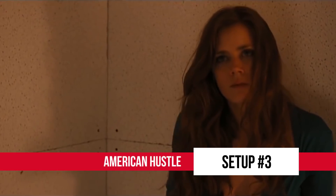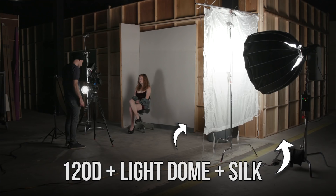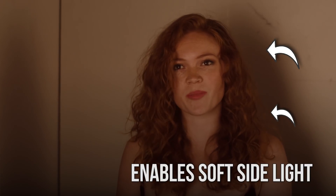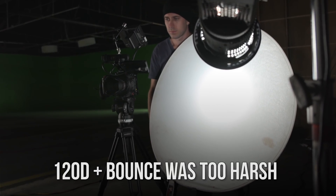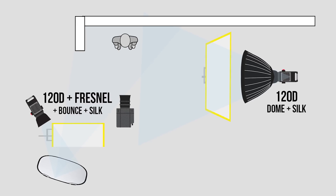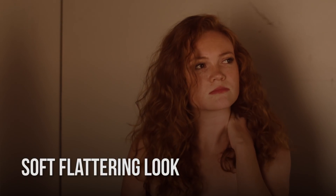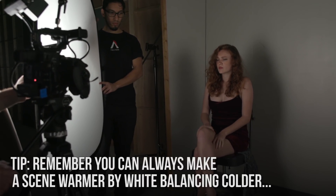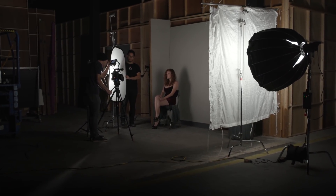For the third scene we wanted to recreate a scene from American Hustle where Amy Adams' character is in the holding cell. We used two lights: a 120D with a light dome going through a six-by silk for very soft side light, and a 120D with a fresnel bounced off a reflector. The bounce by itself created too harsh a shadow, so we popped the silk in front to make a book light, which really softened up the shadows and made it a lot more pleasing on the face. We were going for a warmer look, so rather than gelling the lights set to 6,000 Kelvin, I kept those white and put the white balance at 8,000 on the camera so everything looked very warm and orange.